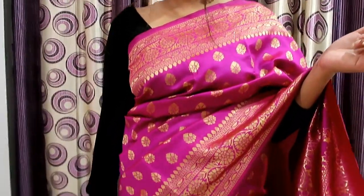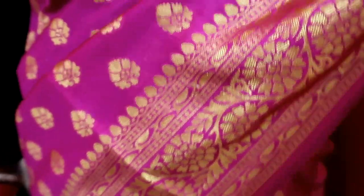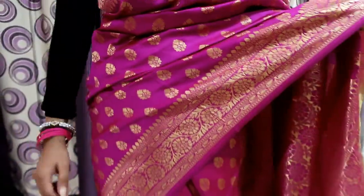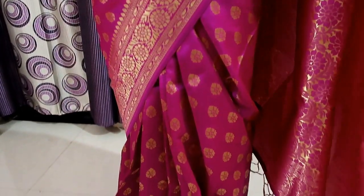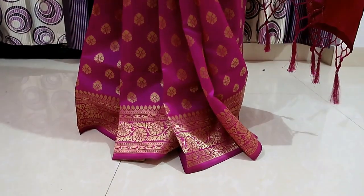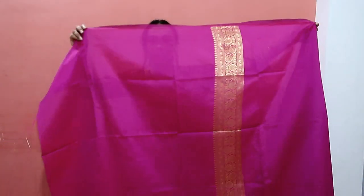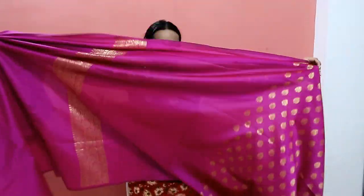My next saree is this very beautiful pink color — it's jacquard material. Frankly, when I received it I did not feel good because the color is like a rani pink or magenta purple, a very strange color. But after wearing it my opinion changed. It comes with a blouse and a border, and you can wear the sleeves.